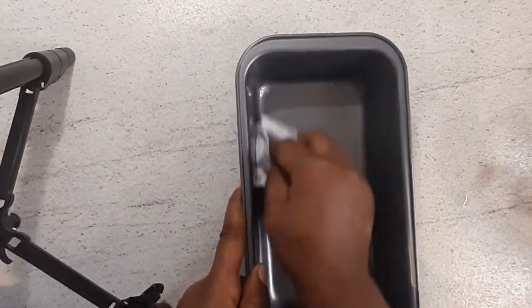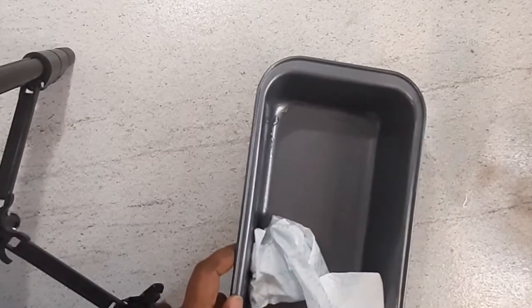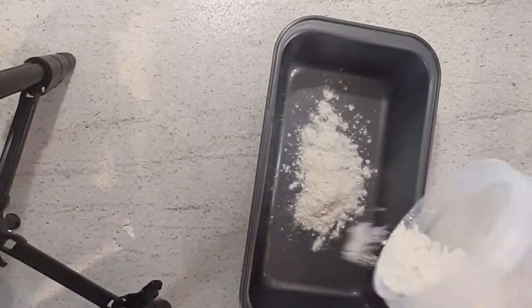We'll add some oil and flour into the pan, and this will prevent the cake from sticking to the pan while baking. Once that is done, we'll add the mixture into the baking pan.